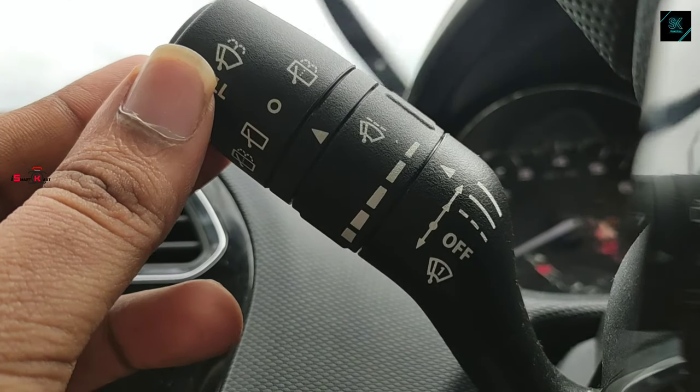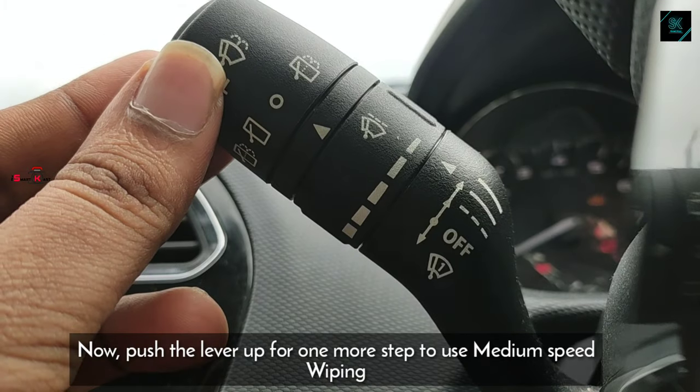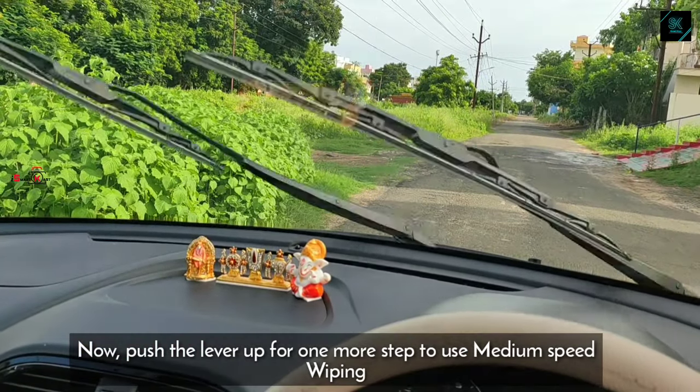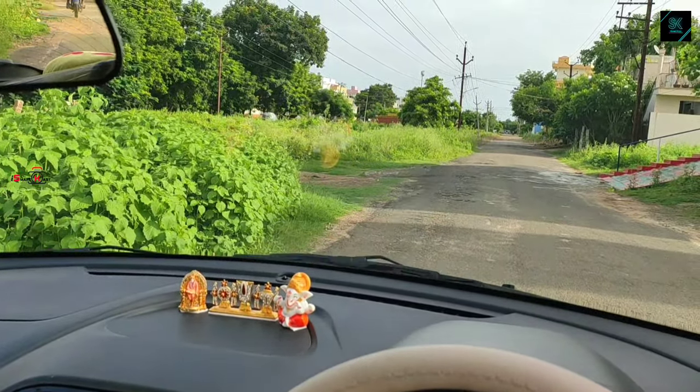If you push the lever one more step ahead, that makes the wiper operate with a medium pace. You will notice this usage more during moderate rainfall.